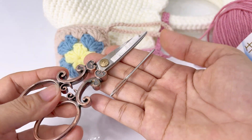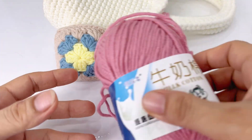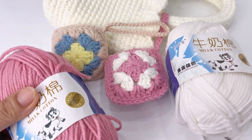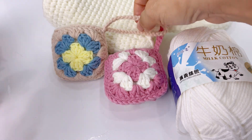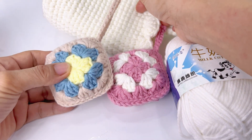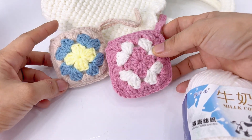Chuẩn bị thêm một chiếc kim khâu len và một chiếc kéo cắt len. Toàn bộ dụng cụ, nguyên liệu, len đều có bán ở shop — mình để link ở dưới phần mô tả. Các bạn kích vào link Shopee và La Jada để tham khảo các màu len và kim móc.